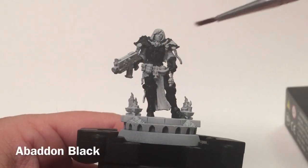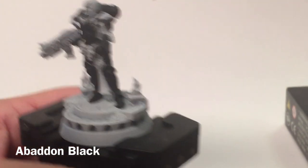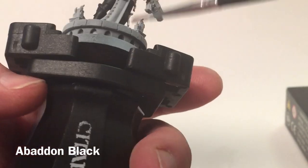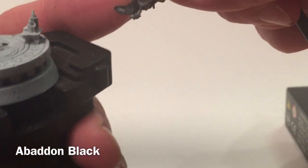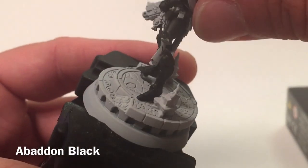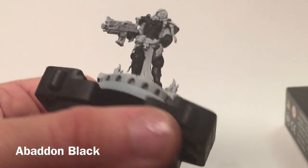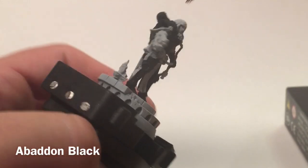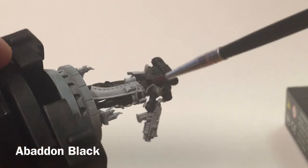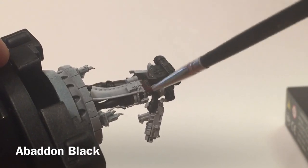Here's the unit now that we finished with the Abaddon Black. We did the front plate, both shoulders, leaving the Aquila empty, the backpack, both legs — taking it off the base to reach the inside of the leg — both arms, tucking under the shoulder pads, the hips, and behind the backpack up to where the loincloth begins.